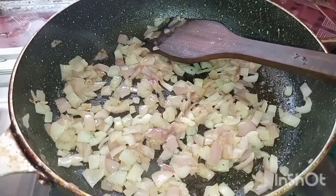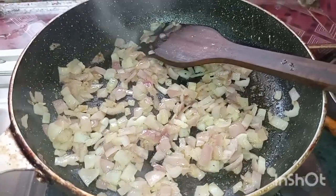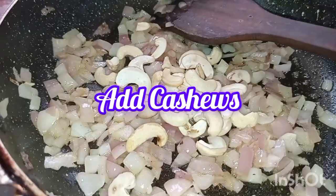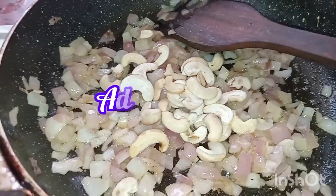We will make a fine paste of tomato and tomato paste. We will make a light pink color paste, then fry the paste.